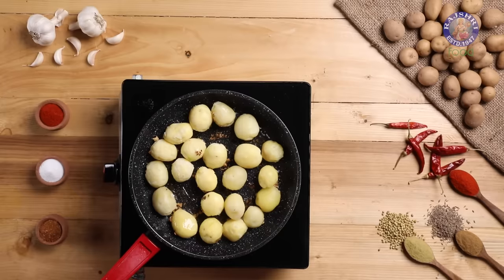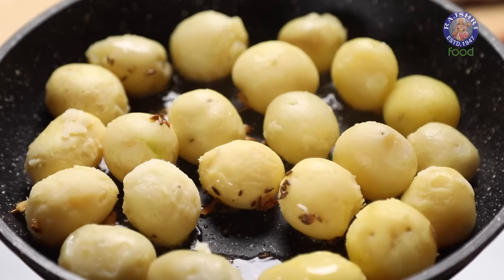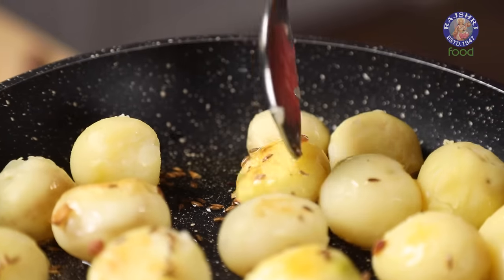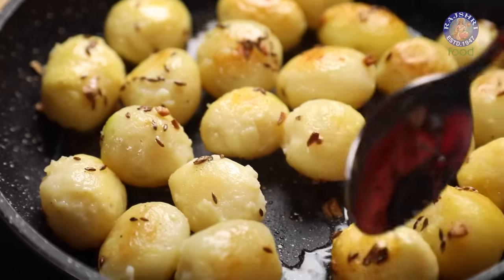Let the potatoes roast on one side for 5 minutes on low flame. Once done, flip the potatoes and let them roast from all sides.